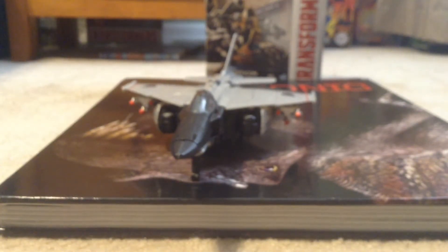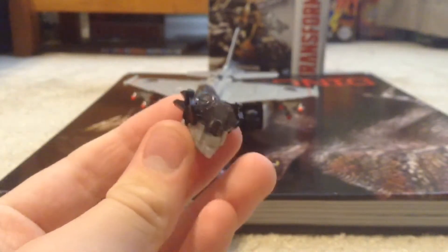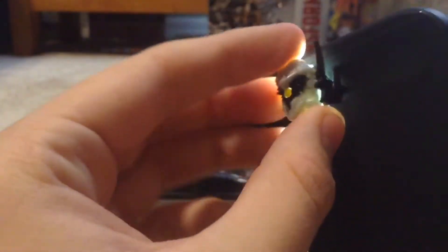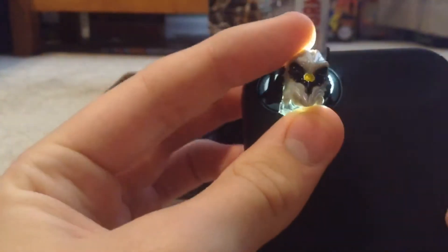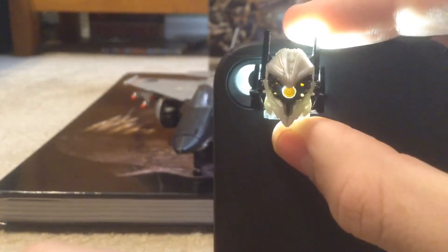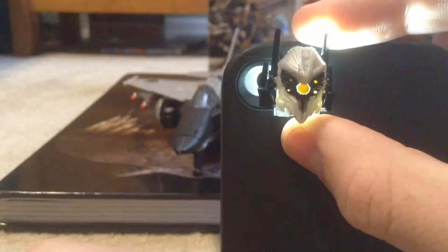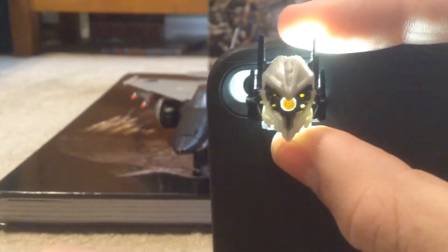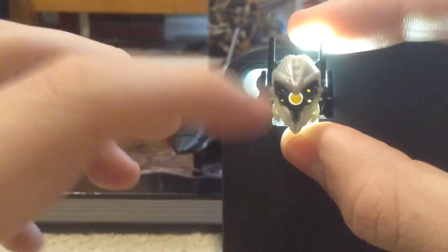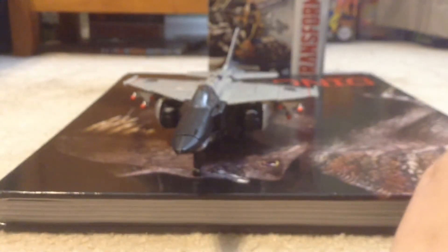I'm going to grab my phone for the flashlight. What this light piping is for — when you shine light in, he has four extra eyes. So that's basically like a KSI bot: four eyes and one big yellow eye. That's what the light piping is for — showing those four extra eyes.